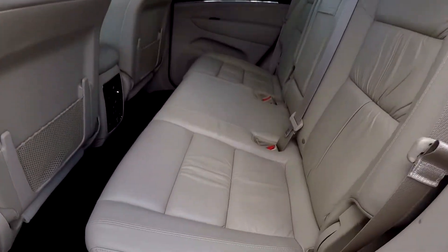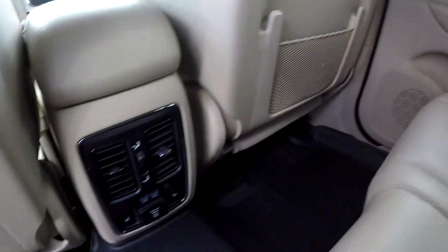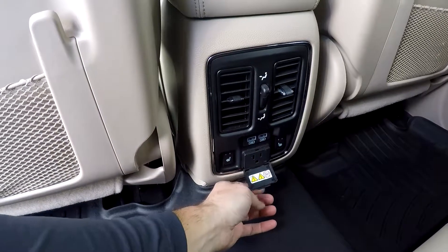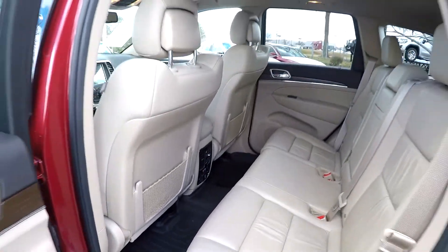Taking a look now in the back seat — we're just going to do a slow pan over the seating surface. No damage back here. Leather looks good. You've got rear air, heated rear seats, and multiple power and USB options back here. And you'll notice again those WeatherTech mats keeping that floor nice and new.